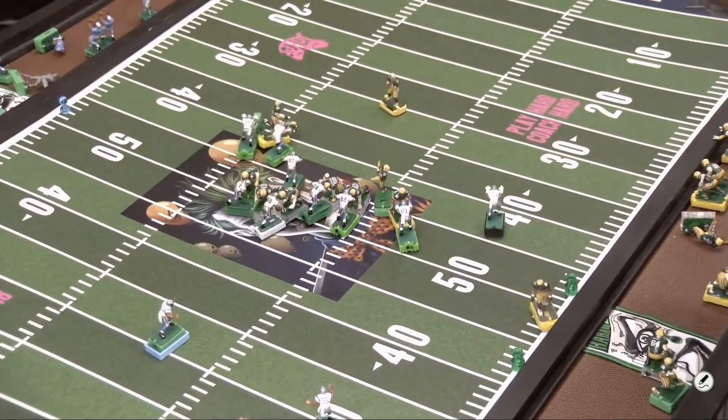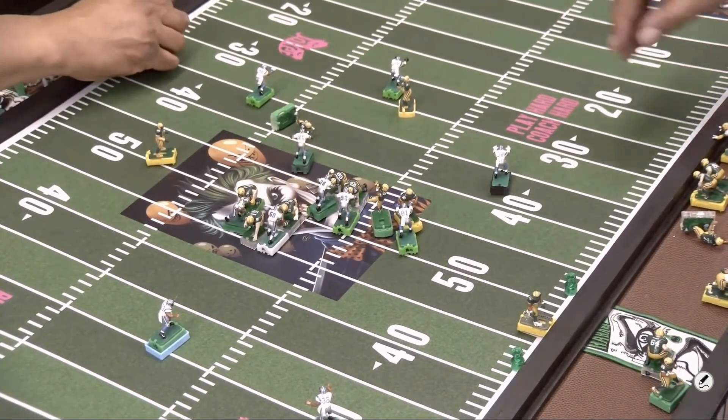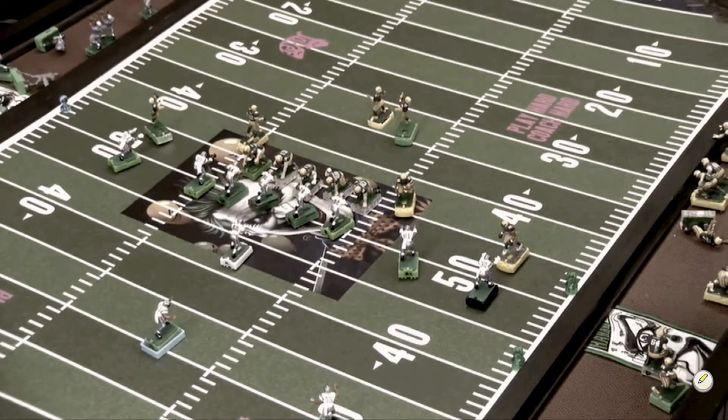That's a sack. You've just seen the play run in full speed. You saw the quarterback get sacked as a result of the offensive coach running the board too long. Now I'm going to slow down the play and show you where the coach could have avoided being sacked and possibly gotten some yards out of this play.